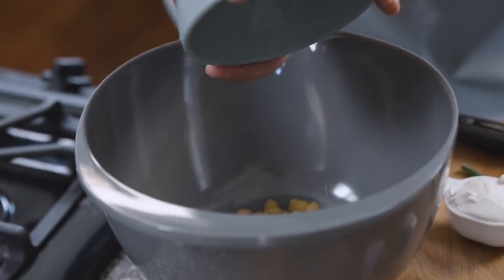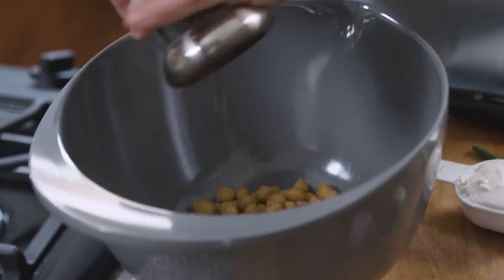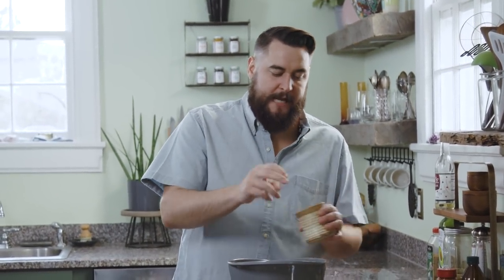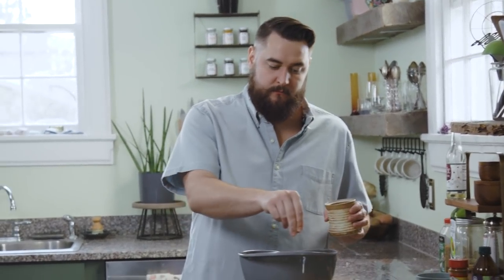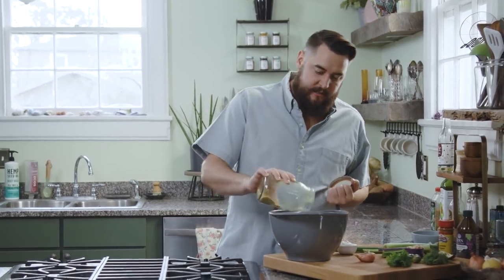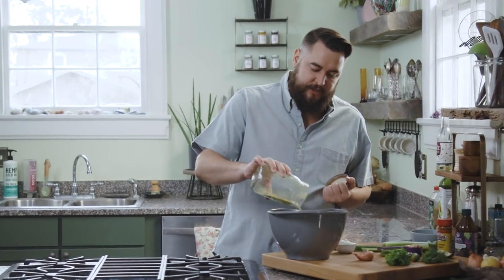First up, we're going to add one can of chickpeas that's been drained and rinsed. You can make your own chickpeas if you want, but it's going to be that much quicker if you use canned. We're going to add a pinch of cayenne, a few cracks of black pepper, and a good amount of sea salt. Now we will add olives to this, so keep that in mind. Next up, a little nutritional yeast — it's going to make this salad slightly nutty and cheesy in flavor.